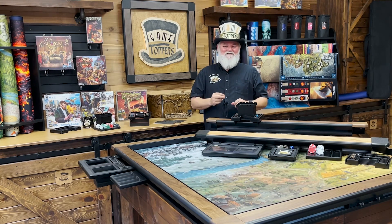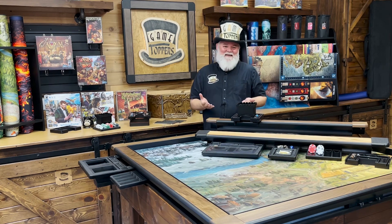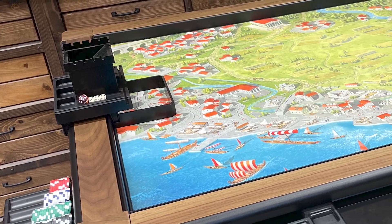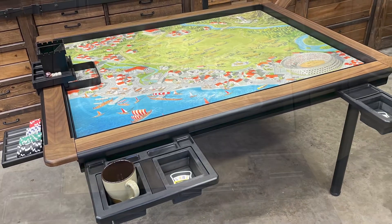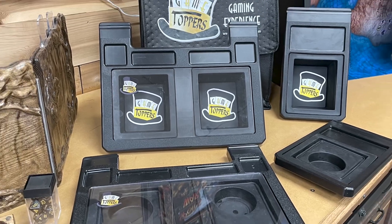I designed Game Toppers from a gamer's perspective. I just love tricking out all my games. So it only seemed natural to me that I put together a system that transformed your entire table into a high quality gaming solution with thematic game mats and cool accessories at a fraction of the cost of higher end game tables.